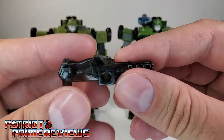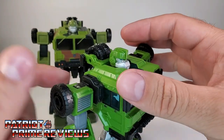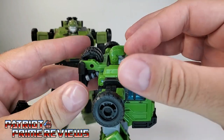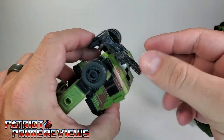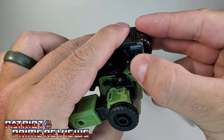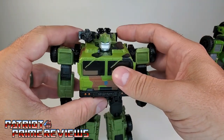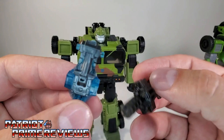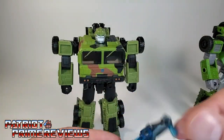One thing I noticed: he does have his little minigun. If you recall with Legacy Bulkhead, the minigun barely stays on — on the right side it's super loose and doesn't peg in very tight at all. I'm proud to say they fixed it with this Bulkhead. It pegs in and stays in a lot better. The minigun is done up in black tint with no paint whatsoever, unlike the Legacy one which was done up with blue tint and some gray on top — so another big difference right there.